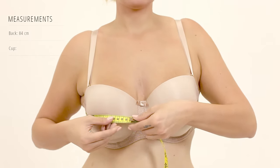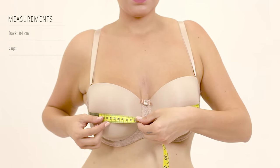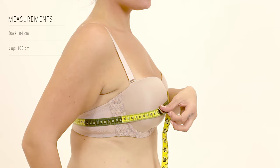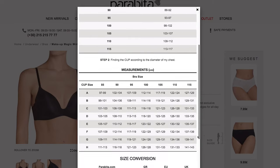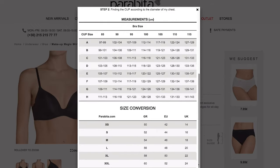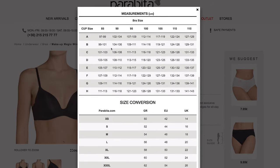Wrap the tape measure around the fullest part of your breast, not too tight or loose, parallel to the ground. Based on your cup measurement and the back size you already know, you can figure out your perfect bra size. In our example, the correct size is 85B.